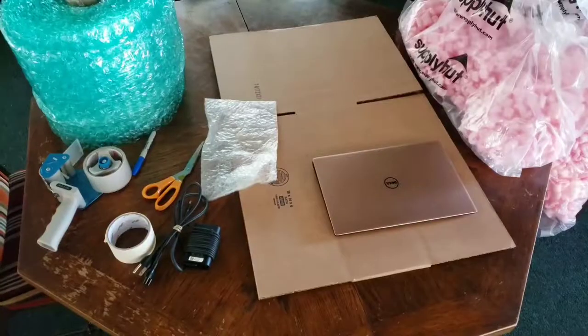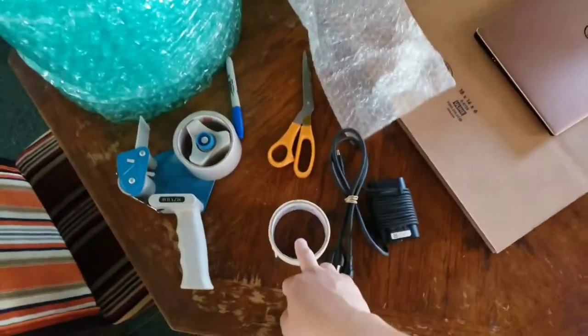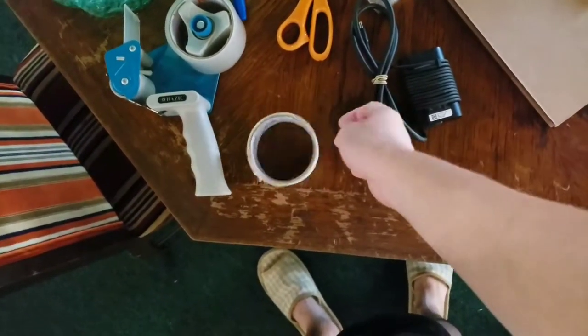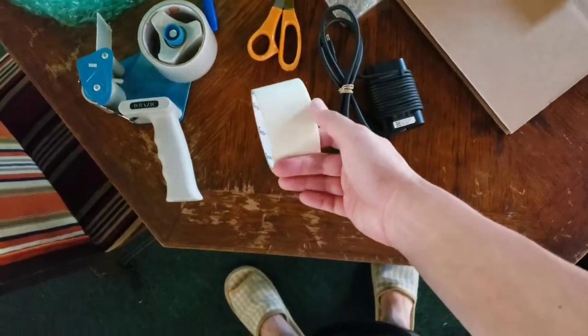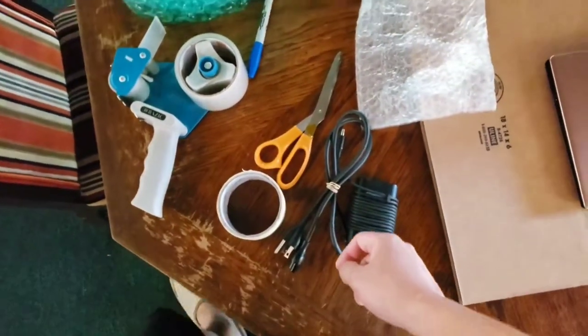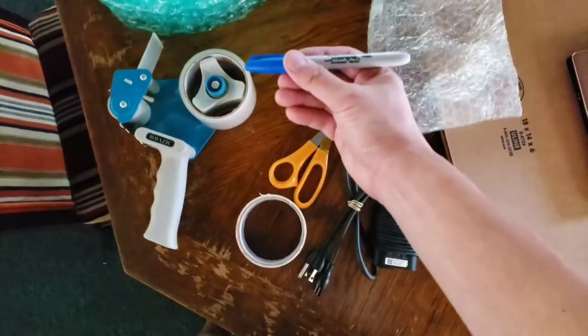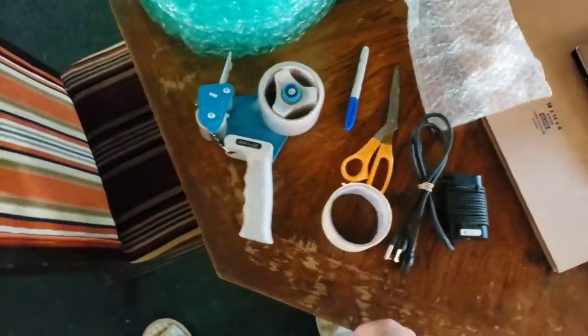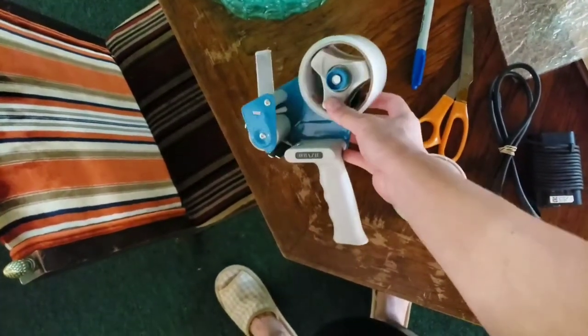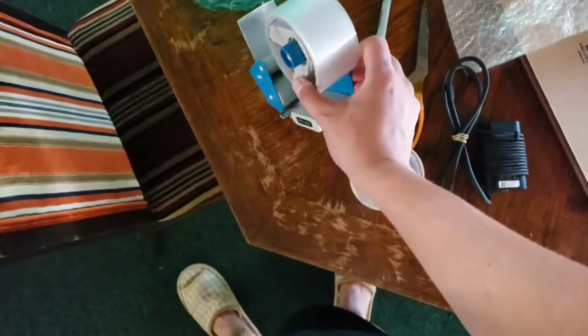You can buy these items on any shipping supplier, or you can buy online on eBay or Amazon — you can find them even cheaper. The items you need: masking tape, which you can find online, at any shipping supplier, or even cheaper at the 99 cent store. You'll also need scissors, a permanent marker, and packing tape, which you can find at Office Depot, eBay, Amazon, or any shipping supplier.